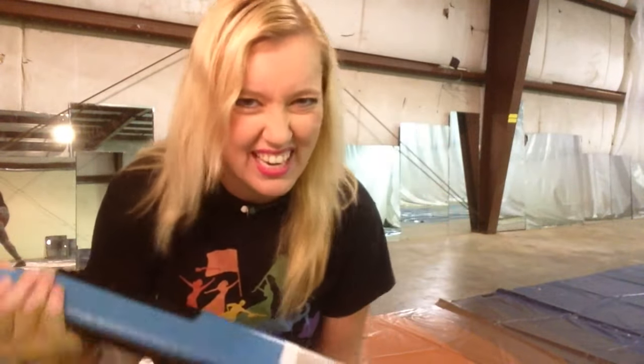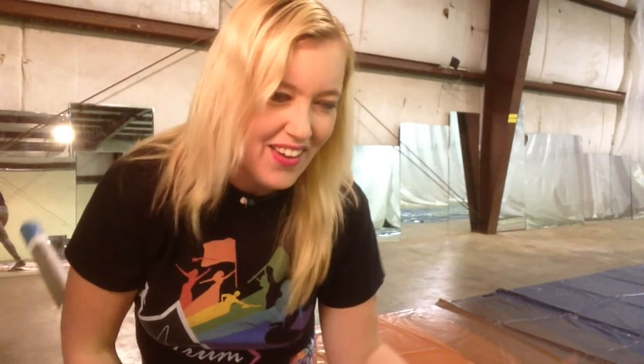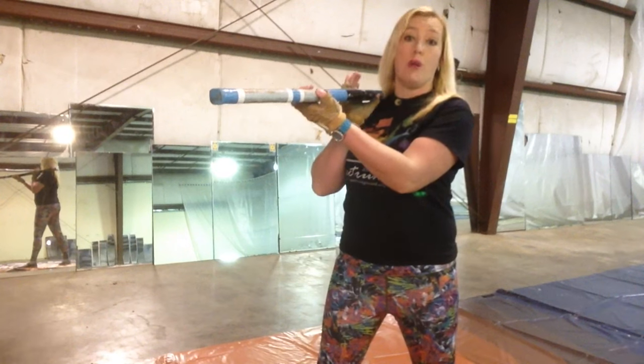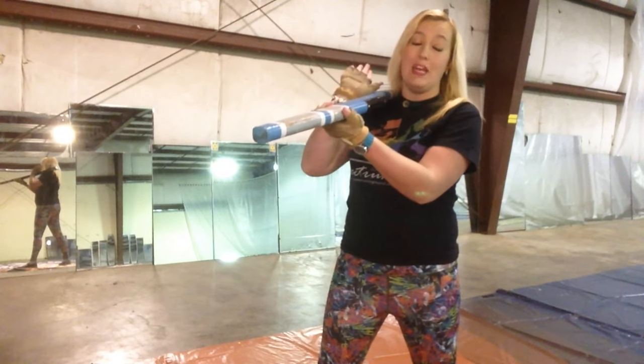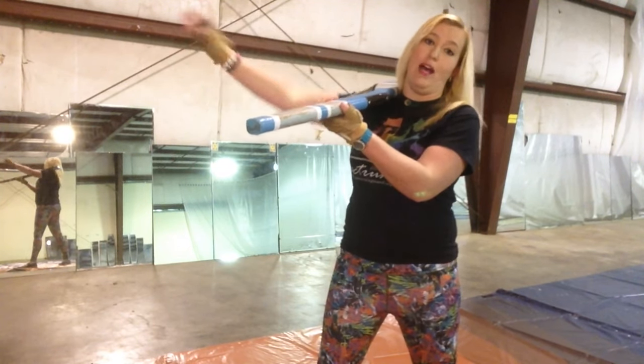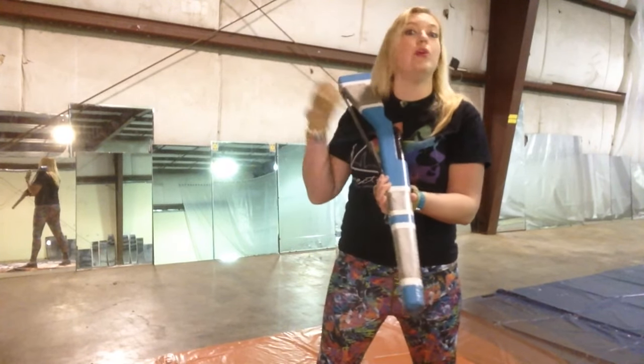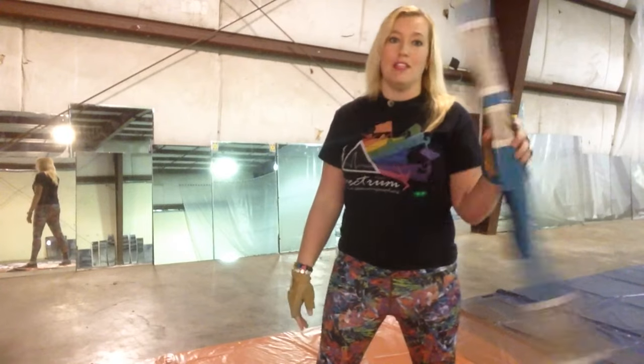Yeah, that's kind of how it works sometimes. If you want to put some more rotation on it, your right hand can push out and away from your face as well. And if you get the height enough, you can actually get a double, triple, even a quad out of this little parallel toss.